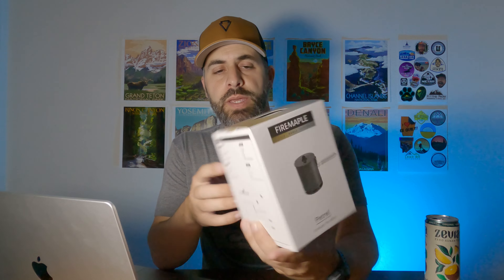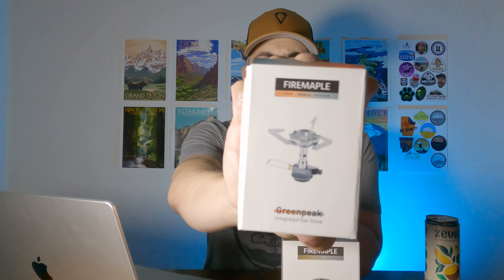I already shot a video on the Orange Lantern, the newer model — that's coming out first on the channel, so this will be the follow-up. Today I'm going to do a couple more products: first is the much acclaimed Petrel Pot, their UL pot with the flux ring on it, and then we're also doing a first look and unboxing of their Green Peak stove.